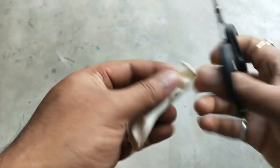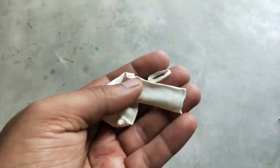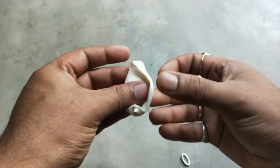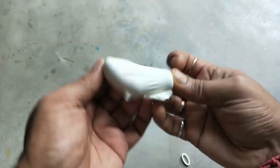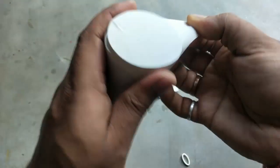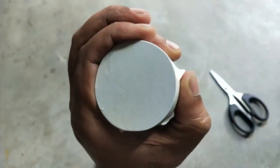For the diaphragm, we will use a normal balloon — just cut it and tightly bind it to one end. It's really hard to do alone, but somehow I managed.